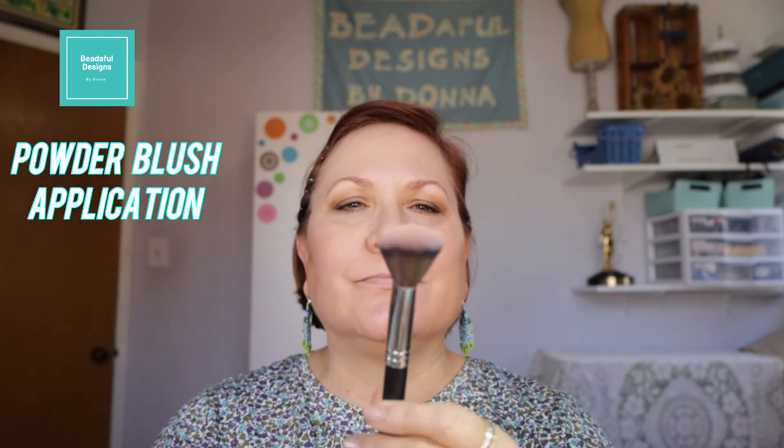Next I'm going to show you how to apply powder blush. The brush I like to use is an angular brush — there are other brushes but I prefer an angular one. I'm going to apply it right on top of my cheekbones. At least for my face shape, that is what I'm showing you.